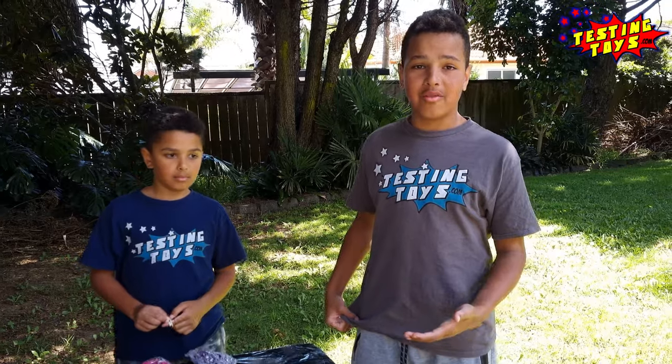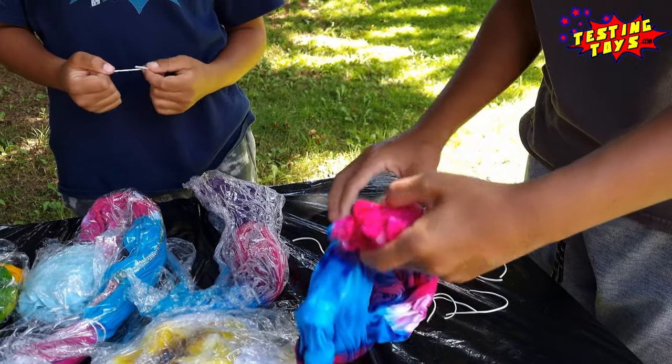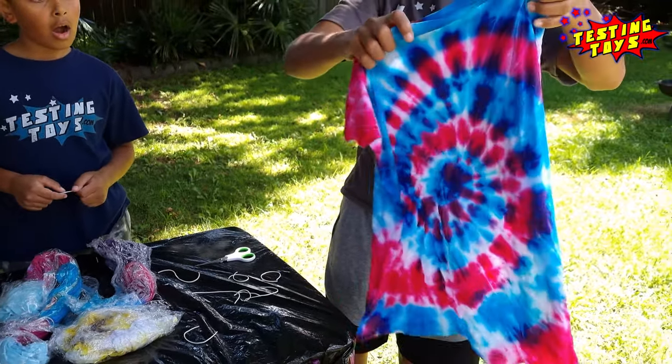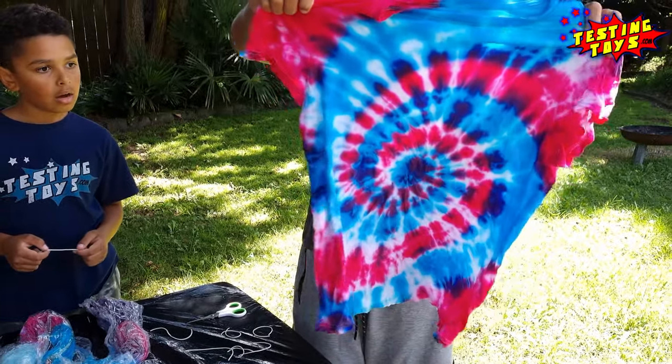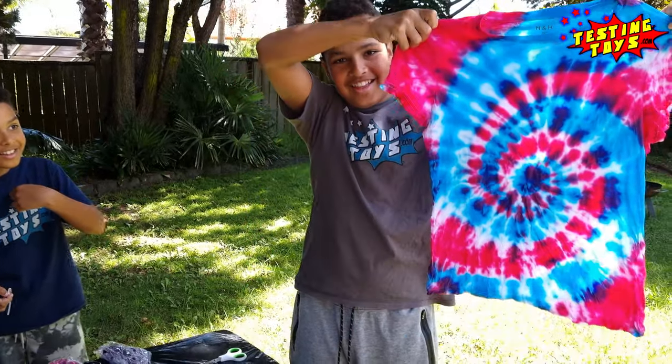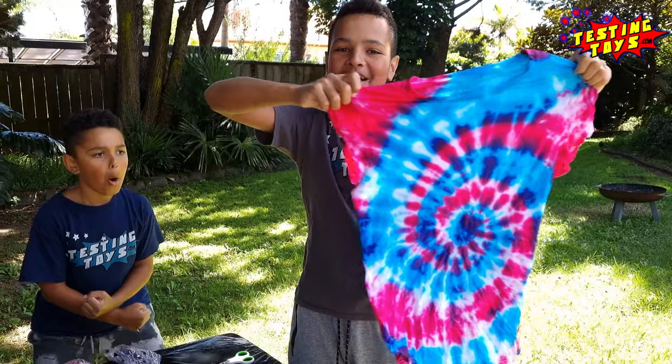Now I'm going to unravel my t-shirt. Wow, so colourful!